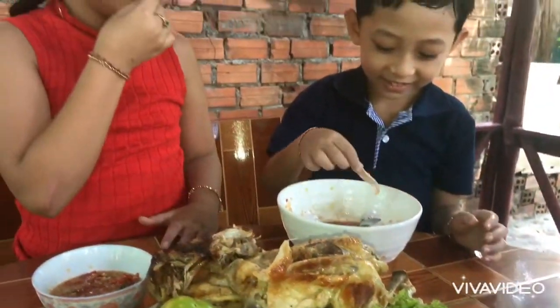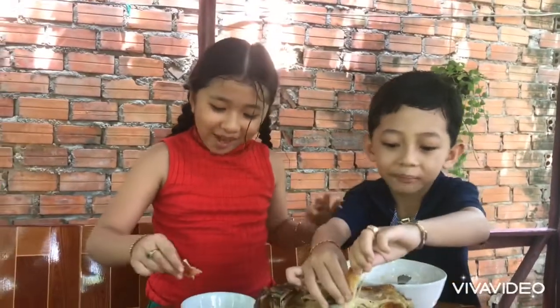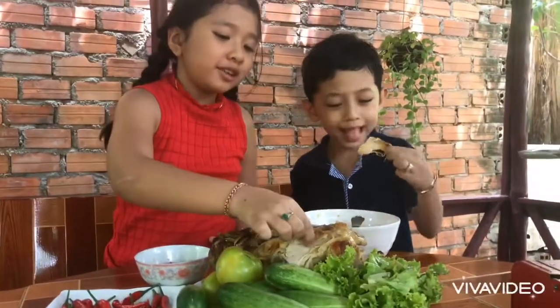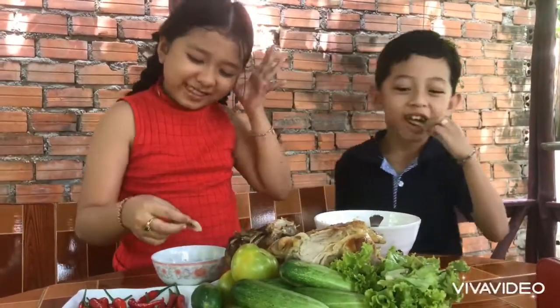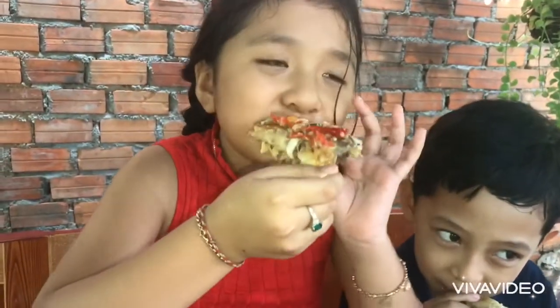It's really good for you to eat a lot of this. What's your favorite food? This is my favorite food. It's a popular place.